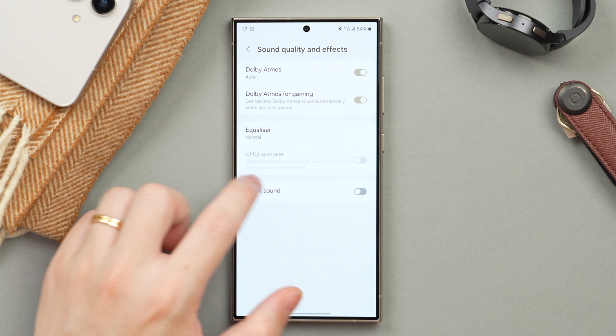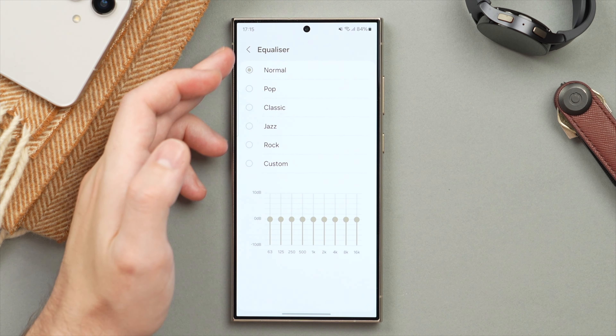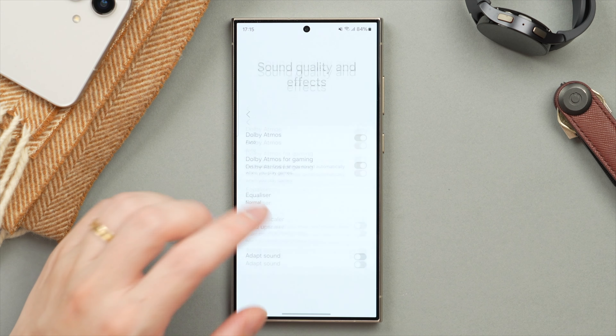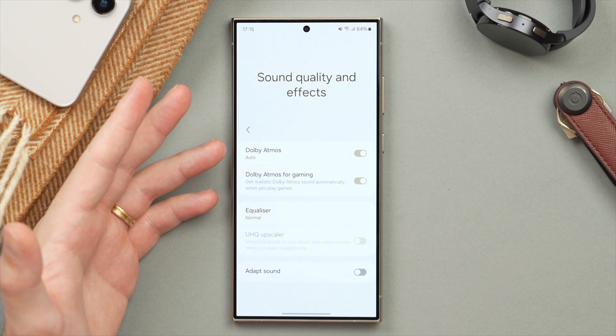If you want to apply a system-wide EQ, this is where you do it. You can tap in and create a fully custom EQ or choose from a preset. Personally I like to keep this on Normal, but the most important things here are the Dolby Atmos settings — make sure those are on.